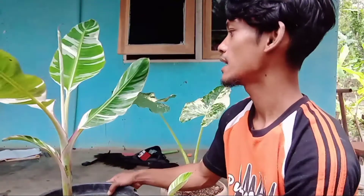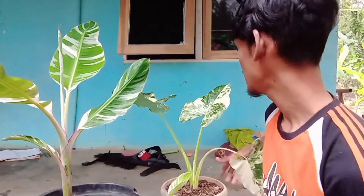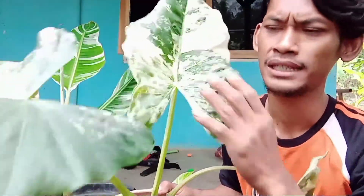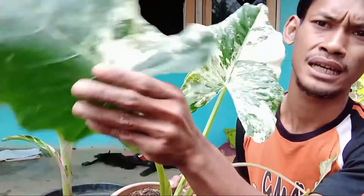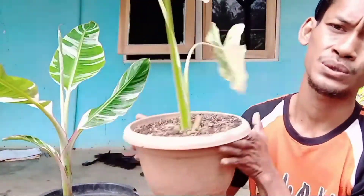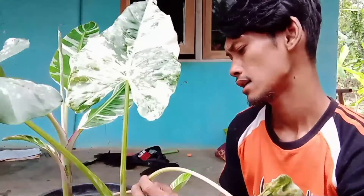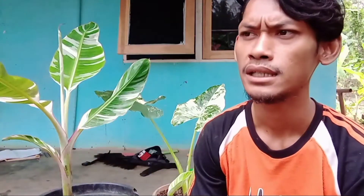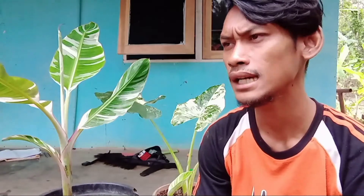Ini pisang variegata Florida. Ada juga yang kayak gini, sente. Sente ini sendiri tergantung sentenya juga. Kalau varigatanya seperti ini itu mewah, bagus. Tapi kalau varigatanya baru kayak gini itu kurang bagus. Ini kalau saya jual kurang lebih sekitar harga 500an. Beda lagi kalau di pembolang, harga jual lebih murah karena belum ditanam di media pot, jadi akar belum bisa berjalan dengan baik. Harga bervariasi sekitar 50 ribu sampai 100 ribuan, tapi bonggolannya biasanya kecil.